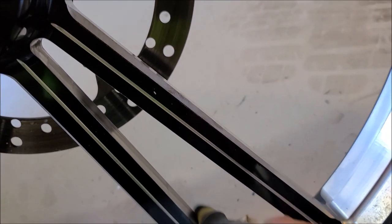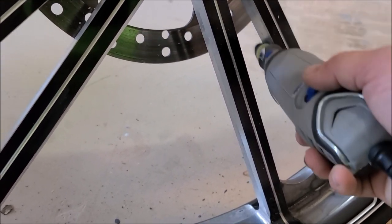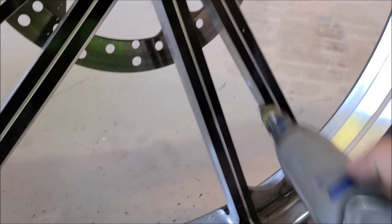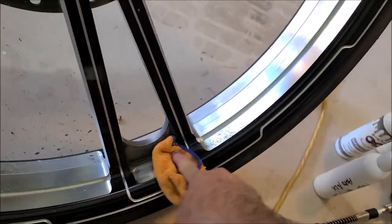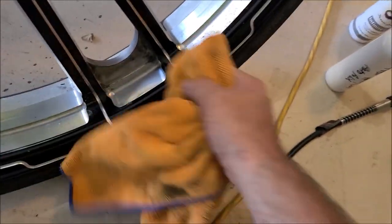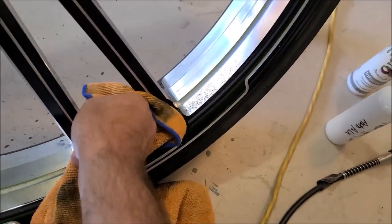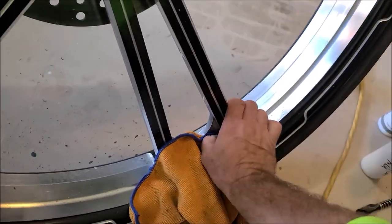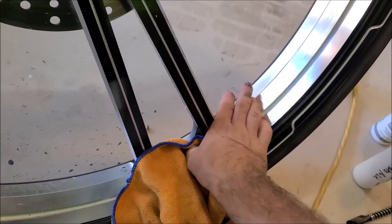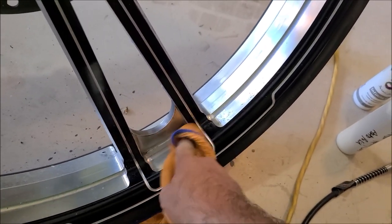You want to keep your speed relatively low for this, because all you're trying to do is knock that pitting off. You don't want to cut into the aluminum too much. I'll get a towel out and wipe off this residue, and hopefully reveal some good-looking bare aluminum that doesn't have all that pitting on it. This is the first step — what I'm doing now is cutting oxidation away, cutting the pitting away.